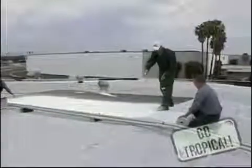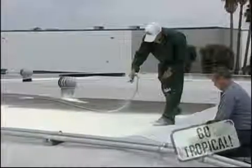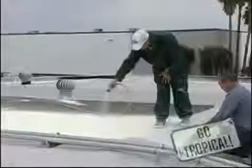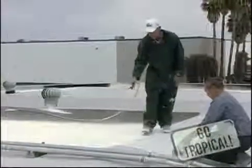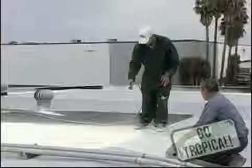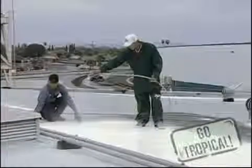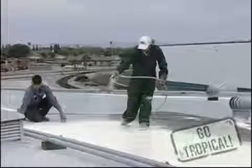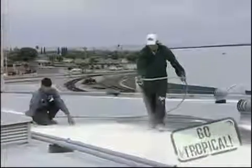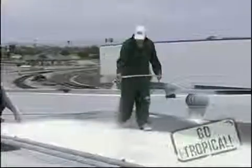Let's begin spraying the top coat. I keep the wand down in order to minimize overspray. As you can see, we've got a nice even pass covering the polyester matting. The polyester is going to give it reinforcement just in case there's any movement or vibration in the roofing itself — it'll help hold the elastomeric together in place.